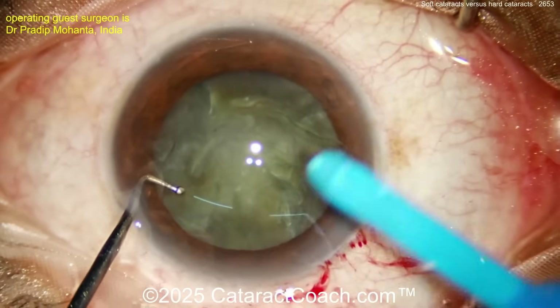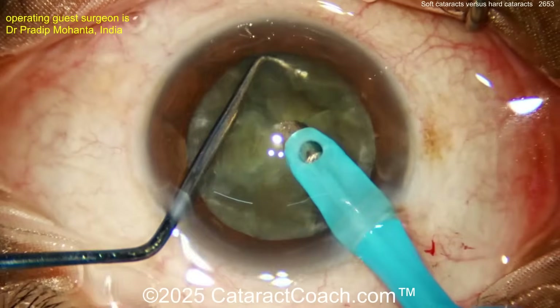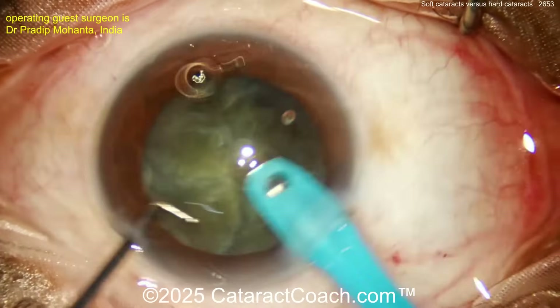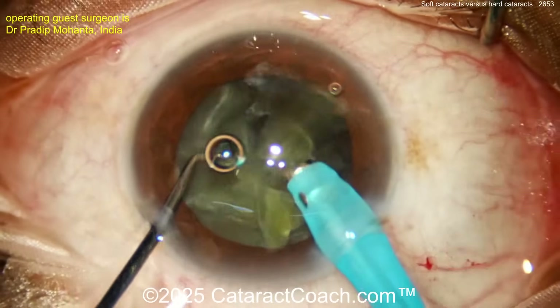Now putting the phaco probe inside the eye — very easy to remove these quadrants. Using a high vacuum mode: high vacuum, high flow, get these pieces up one by one, and they'll be emulsified with very little phaco energy. A nice technique for a relatively soft nucleus.